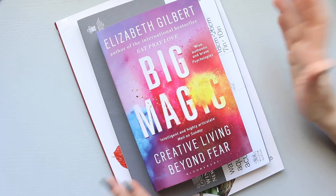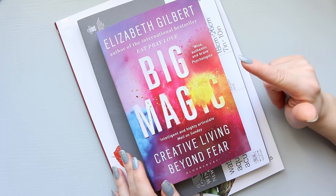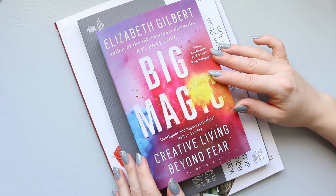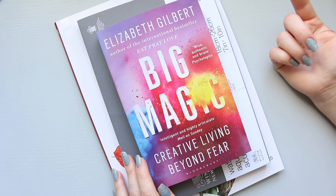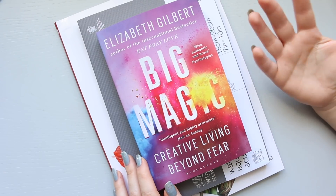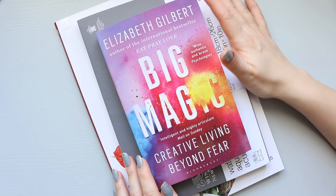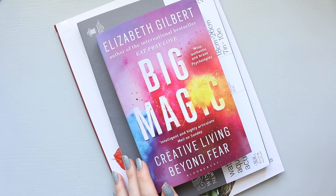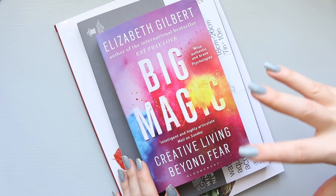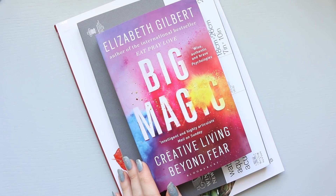A few nights ago I went on Amazon - that's where I buy all my books - and I googled Elizabeth Gilbert. Oh my gosh, I realized it's the author of Eat, Pray and Love. When I read that book first, it was one of those books that was quite significant at the point in my life when I was reading it. I was going through something quite difficult and it was the perfect book - it literally helped me to get out of that.